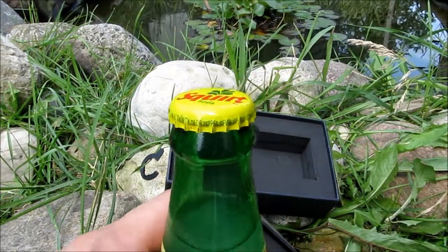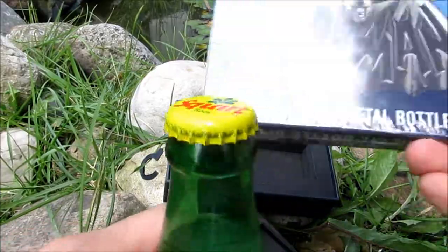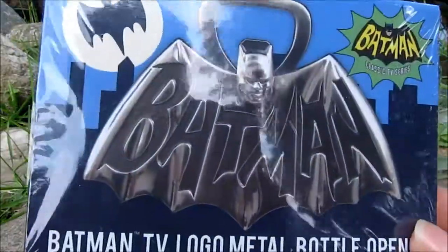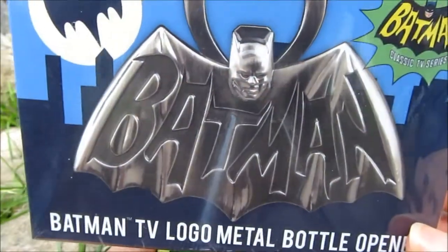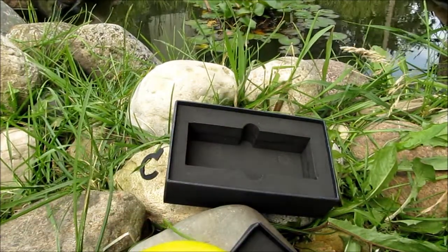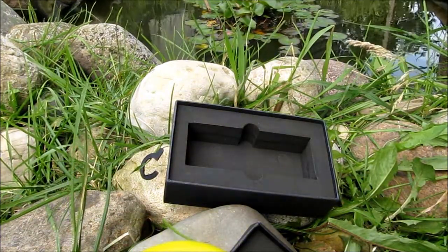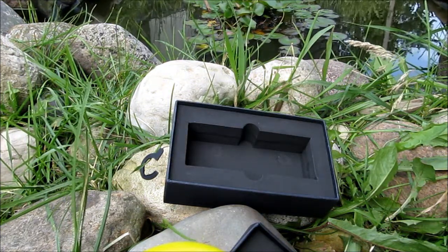Again, these Diamond Select Batman Classic TV Series bottle openers — I highly recommend them. These are very nice, very collectible, and very practical too — a great conversation piece. I highly recommend going out and getting one, guys. Thanks a lot! If you could like the video and subscribe if you'd like to see more reviews — see you guys!